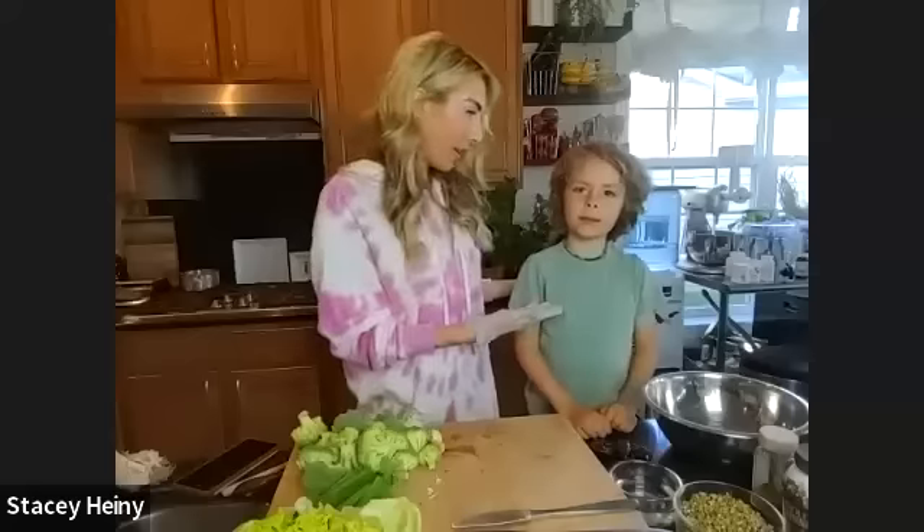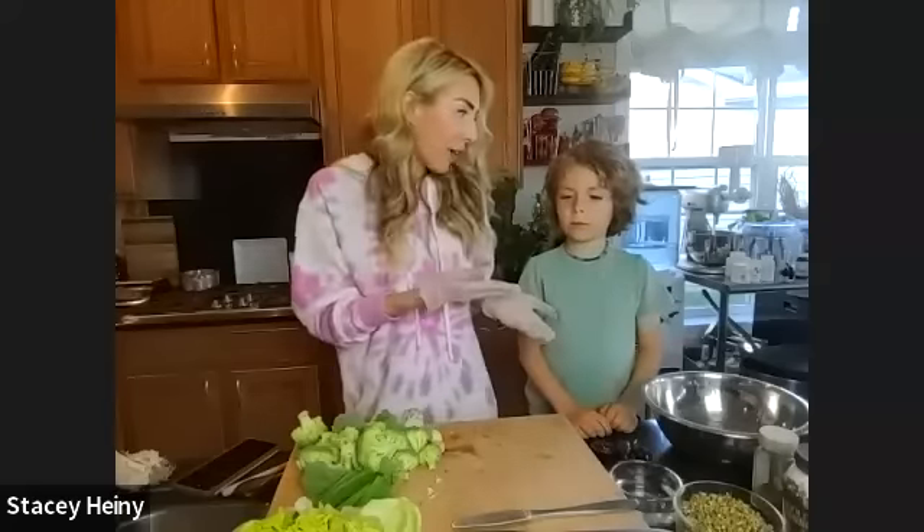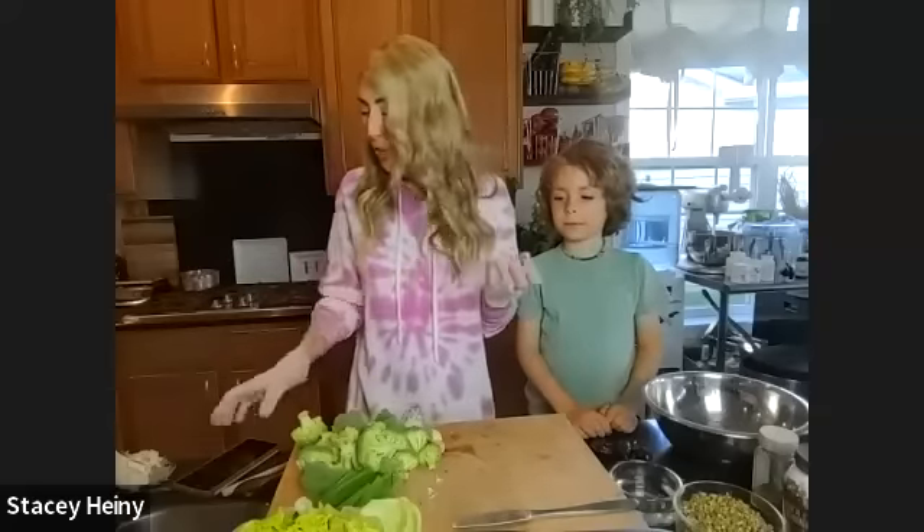Hey everyone, it's Stacey Heine from The Urban Pharmacy. I hope you're having a great day. It is me and Cohen, my sous chef, and we are so excited to be back here on Chef AJ sharing some recipes from the Ultimate Raw Vegan Bundle that is available right now only through May 11th. It is very close to being gone forever, and once it's gone, it's gone.